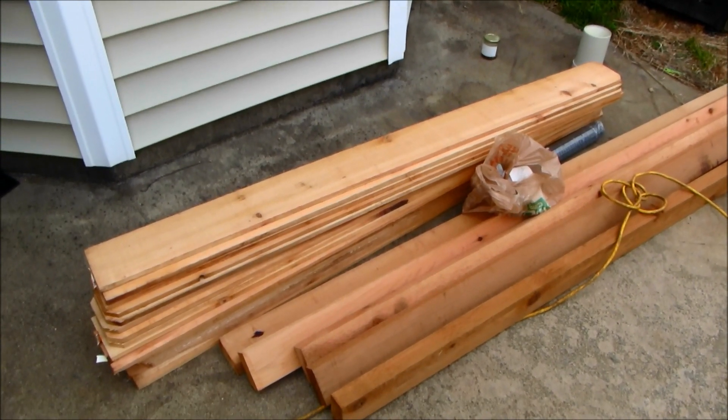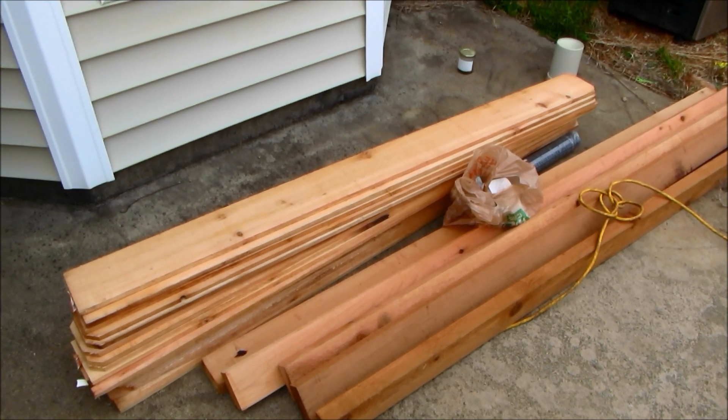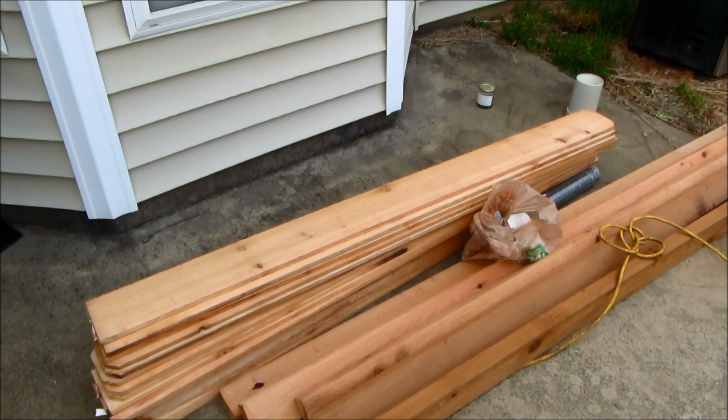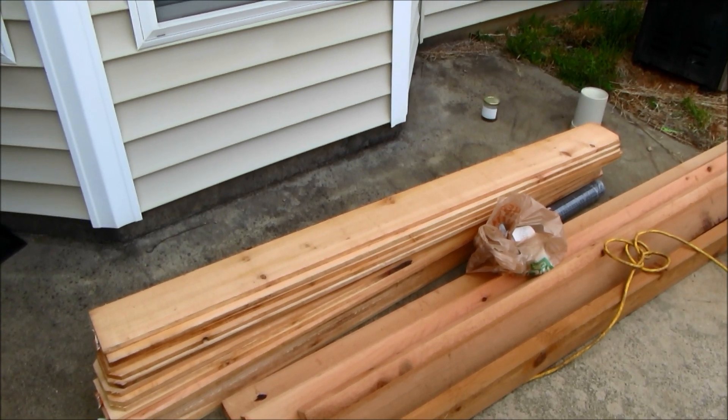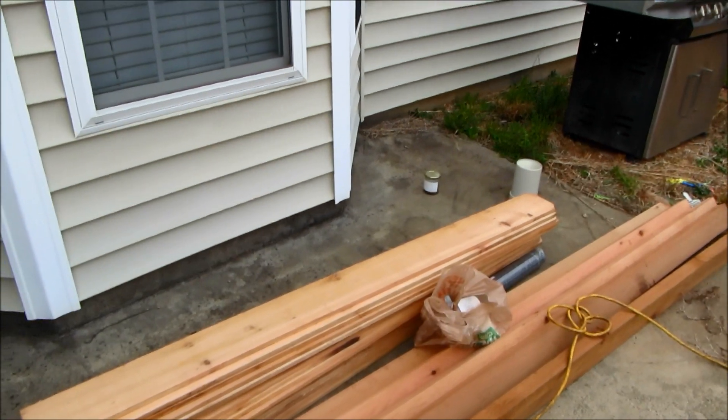I'm going to show step by step how I do this. Pretty much I'm going to build the sides, the front and the back panel first, and then the bottom, then attach three sections together, then do the sides. The roof will be pitched so that you can actually keep this outside.